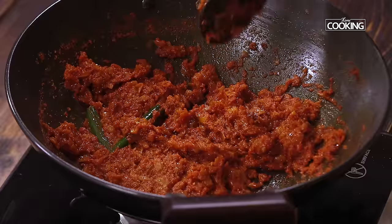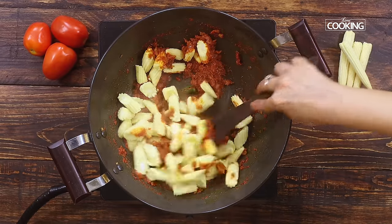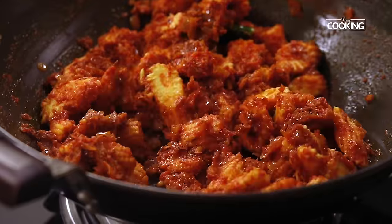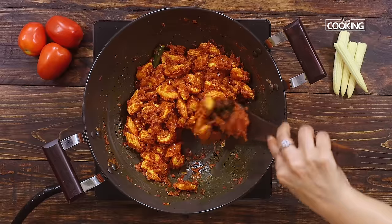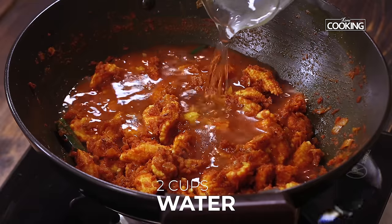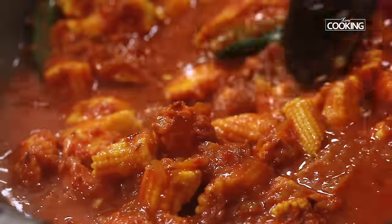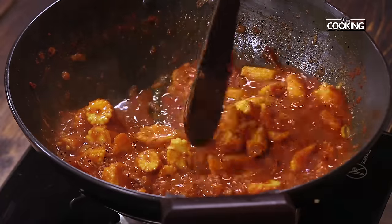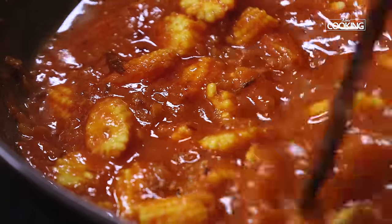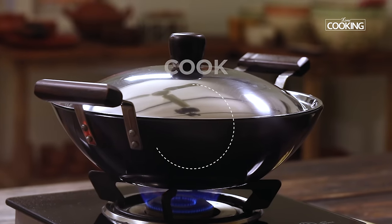Now I'm going to add the partially cooked baby corn pieces. Mix the baby corn along with the masala — you can see it's coating the pieces beautifully. To this I'm adding about 2 cups of water, which we need to cook the baby corn completely. Check for seasoning at this point and if you need a little bit of salt, you can add it. Close the kadai and cook on medium flame for about 10 minutes.